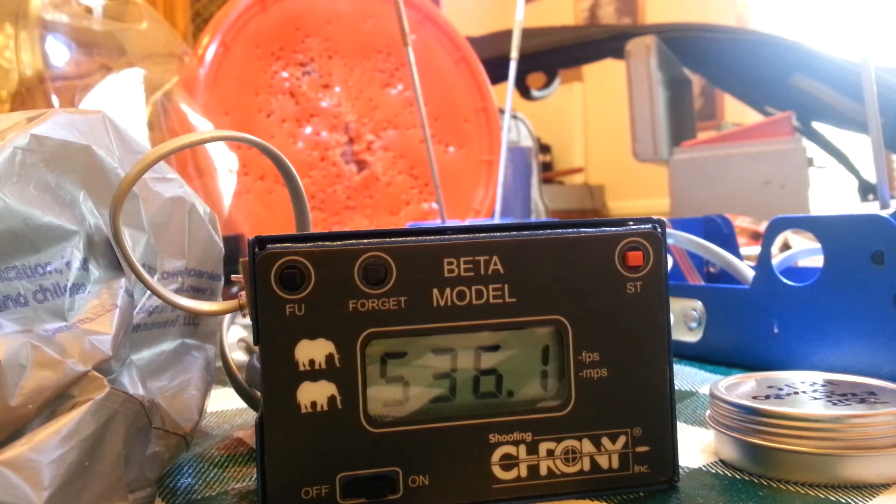Five hundred and thirty-six point one feet per second. I'm firing Crosman Premier hollow points.